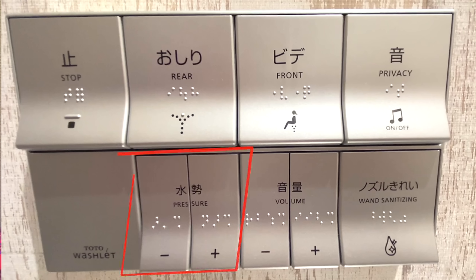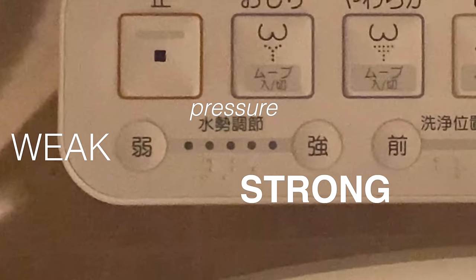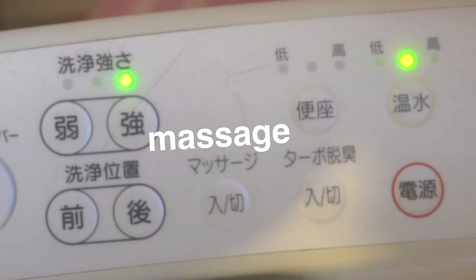But wait, there's more. Perhaps you had extremely spicy Indian food the day before — there is a button that you can press to adjust the pressure of the water. Do experiment with the different pressure settings. No two buttholes are the same. Some like a really high intense spray, and some like it really gentle. So fiddle around and find what works best for you.